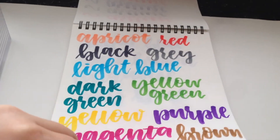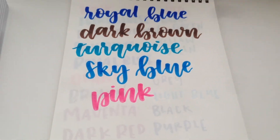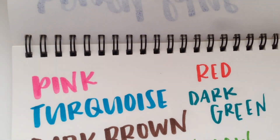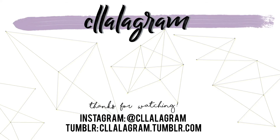And that is it for these artline sticks swatches. I hope you enjoyed, and if you guys want to see me continue this kind of series of me lettering with different kinds of brush pens, let me know, and thank you guys so much for watching. All right, thank you again!